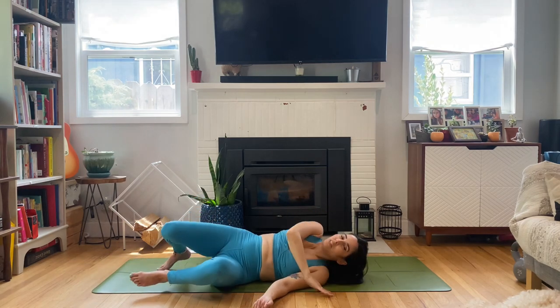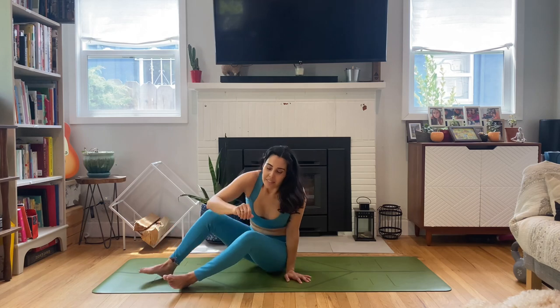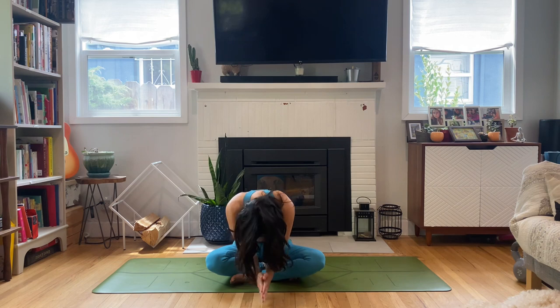I'm going to leave you here. Just want to take a moment to thank you for joining me today — it means the world to me. Let's take a deep breath in together, and a big sigh out. Thank you for sharing your practice. The light in me honors the light in you. Namaste. Please let me know how class went, I always love to hear from you. I'll see you on the next one.